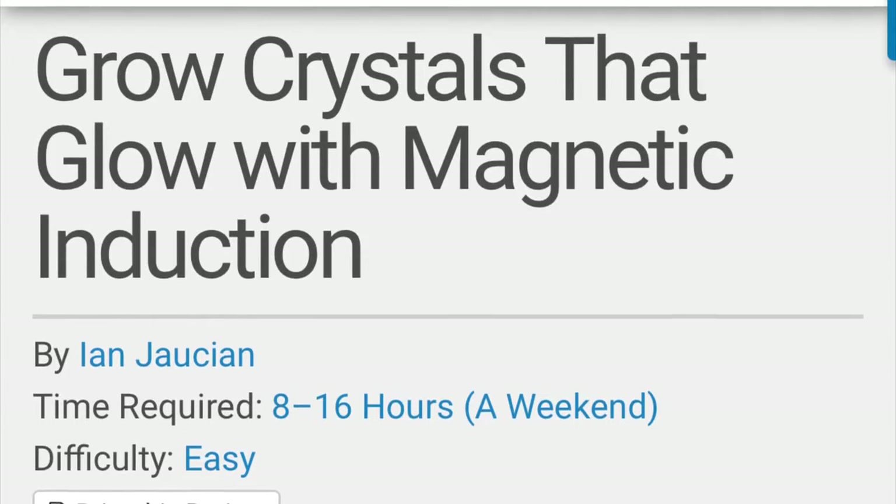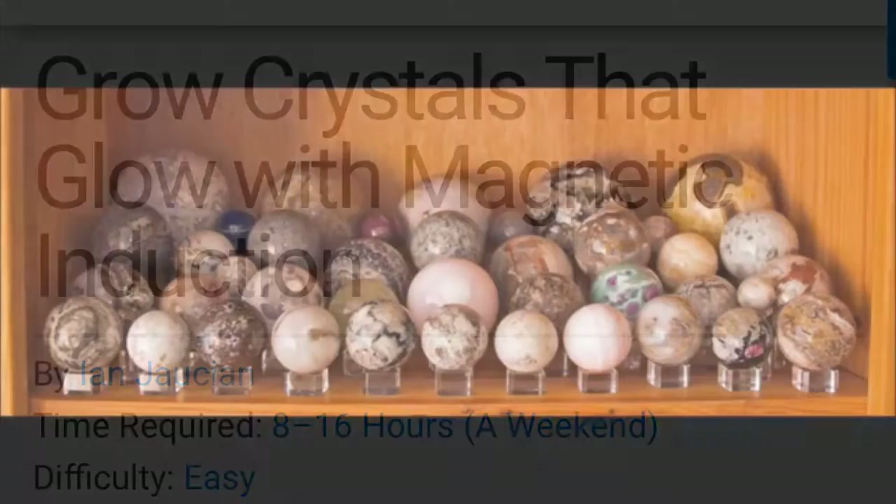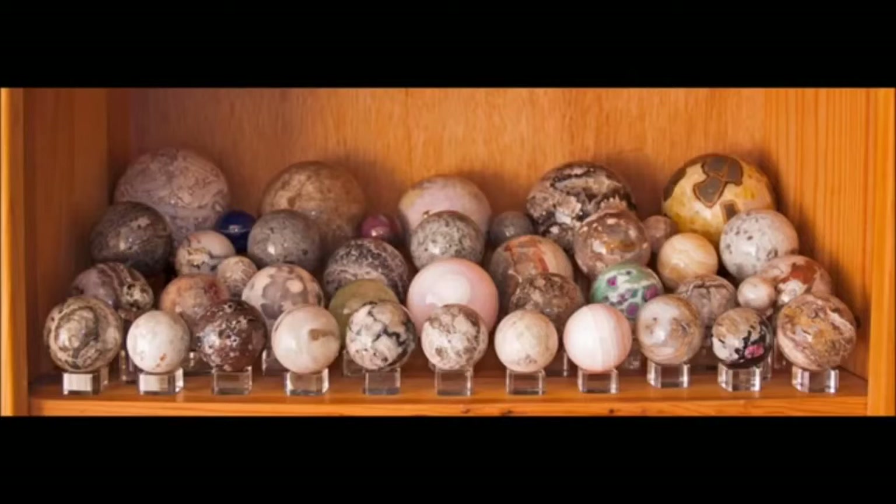I bet you're wondering, well, how can we grow crystals that glow with magnetic induction? The ancient Egyptians — just think about it — they had massive explorations. Humans are naturally curious. What if people found stones that could do it already? This is why it was such a kept secret. Which makes you wonder, why aren't Egyptians today using piezoelectric electricity? Look at these stones — do you see anything particularly special about them?